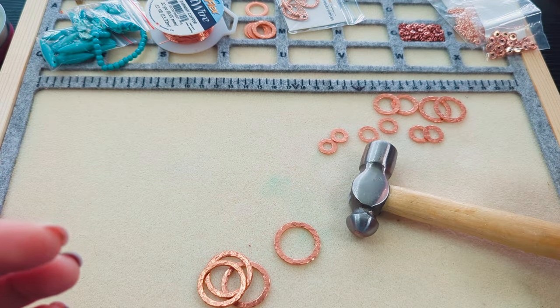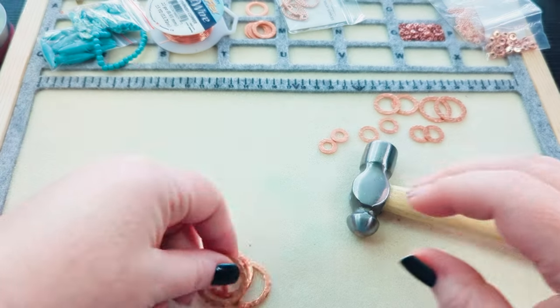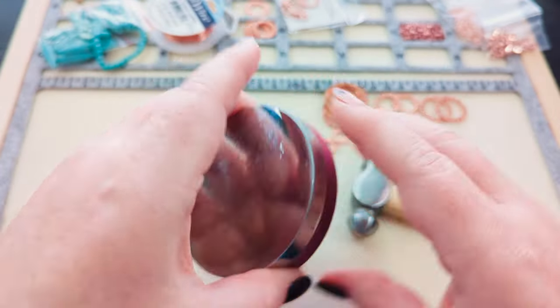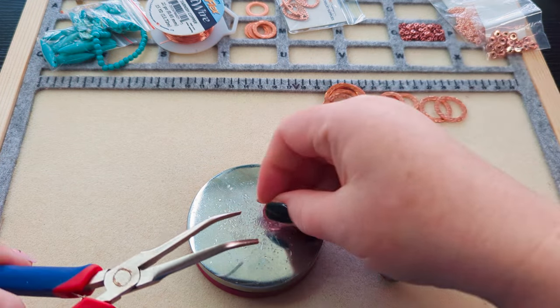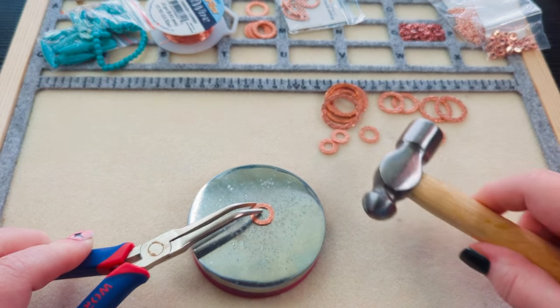I used my ball peen hammer — I also got that from Amazon, I'll put a link in my description. I used my little bench block and held the washer with pliers rather than my fingers, and just tapped it like that. That's all I did — I'm not going to do a full demonstration, but I do want to show you because when I was talking about it earlier I was showing some of my other hammers.